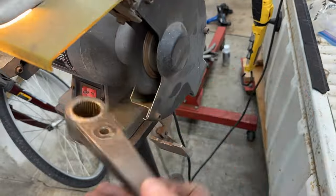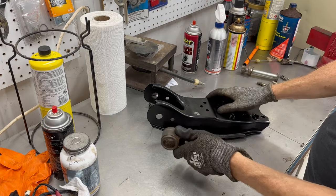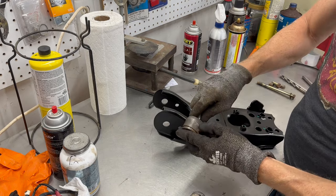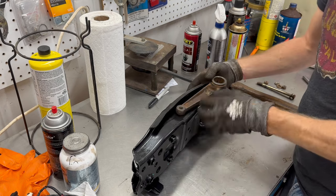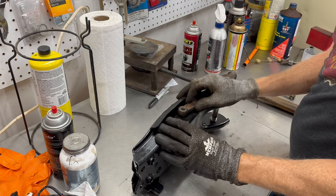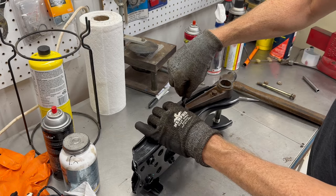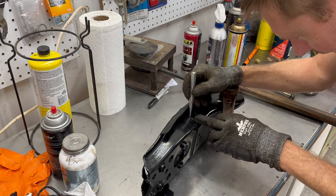Next I cleaned up the surface rust on that torsion bracket. Now it's time to modify the lower control arm to work with the 1980 torsion bar brackets. I'm going to figure out where the hole needs to be — I'll just bolt this in place. It might have a little bit of play, but I'm going to put it right in the middle. So right in the middle of the deeper part that I scratched is right about there.